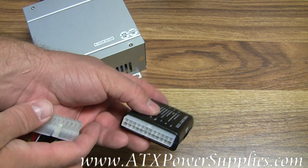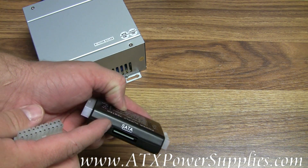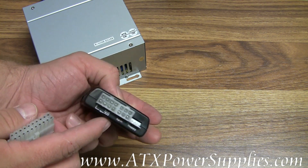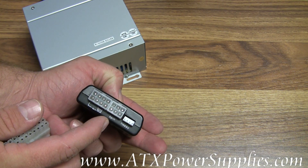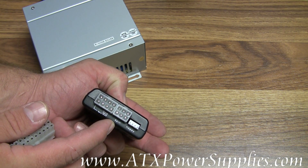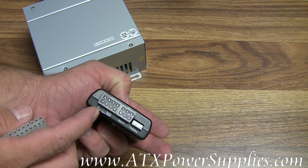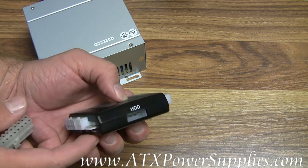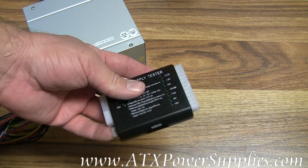You can also test the outputs of the power supply, which is kind of nice. If you've got SATA devices, you can test those. Over here on this end we have a floppy drive tester, a 6-pin PCI Express connector tester — you can test the 8-pin and 6-pin leads coming out of your power supply. And last but not least, we have the standard Molex connector.